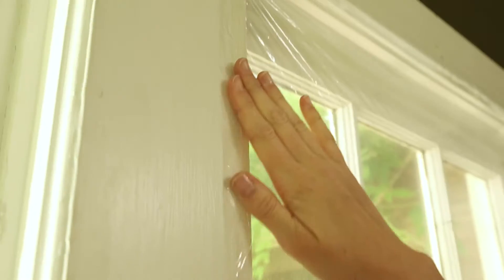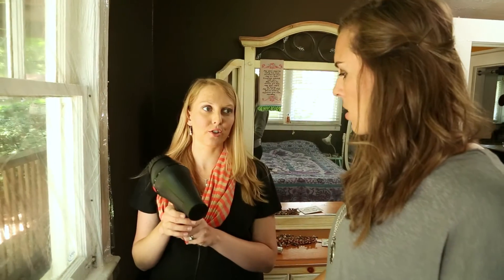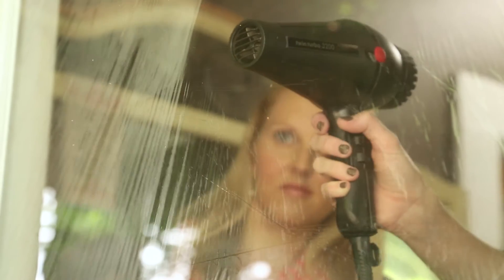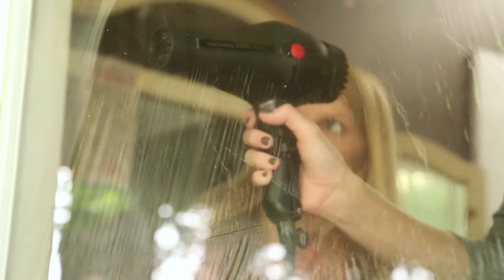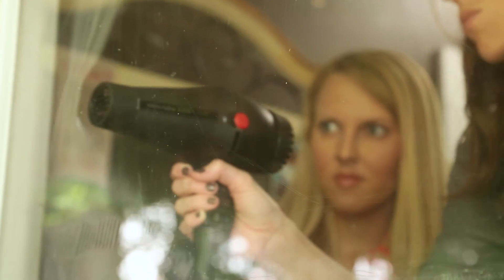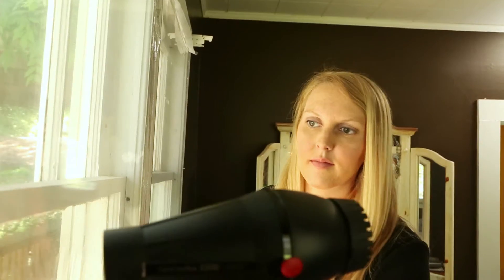Once everything looks straight, press the plastic all the way around. Now here's one of my favorite tricks in home improvement: take the hair dryer and move it left to right, top to bottom, slowly back and forth over the film, and it's going to shrink it and get rid of the wrinkles. Don't get the hair dryer too close or it's going to put a hole in the film. Start about 10 inches away and slowly work your way towards the plastic until you see it start to shrink, then keep that same distance for the rest of the window. This thin sheet of plastic actually creates a barrier between the outside temperatures and the inside of your home, similar to double pane windows. I installed these throughout my house and noticed a huge difference right away.